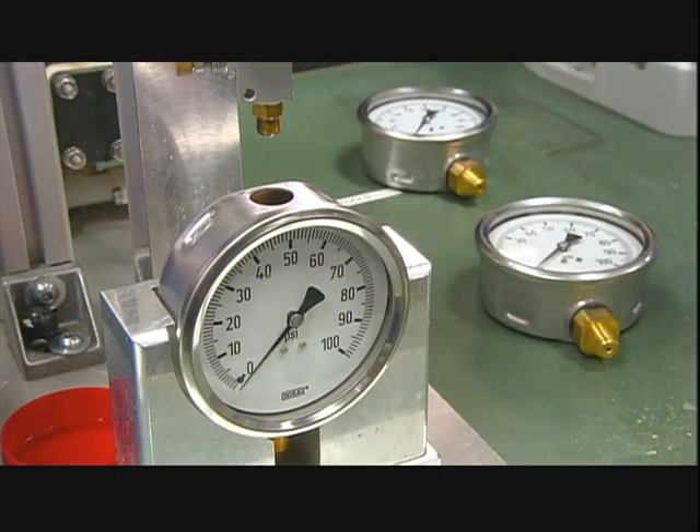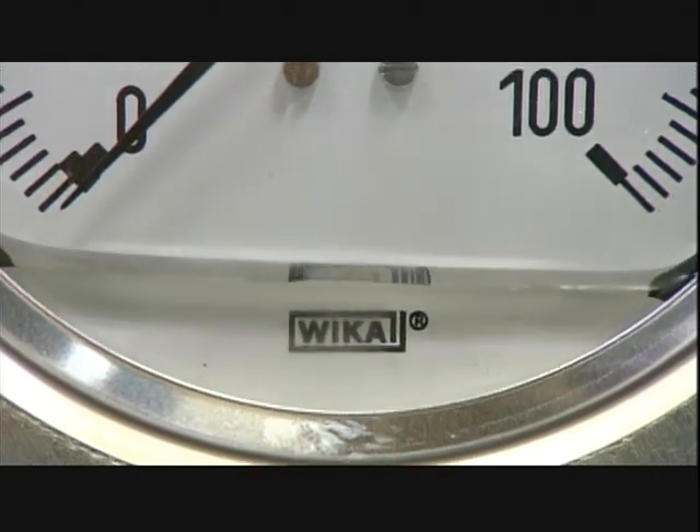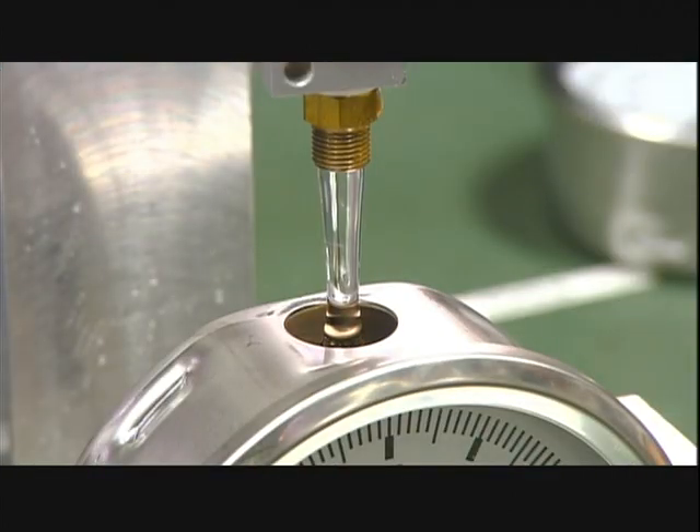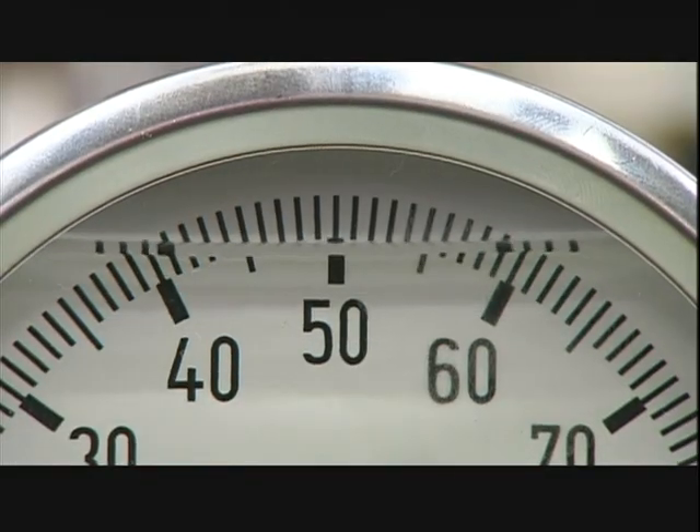Now she fills the gauge with glycerin. Glycerin lubricates the internal mechanical parts and increases the lifetime of the gauge. Glycerin also absorbs vibration well, which helps the indicator needle remain stable during operation.